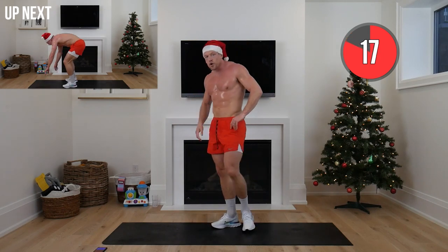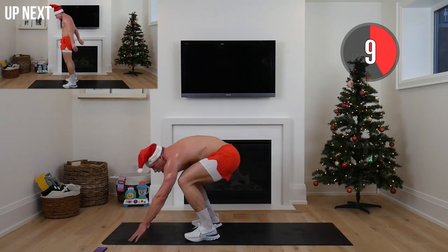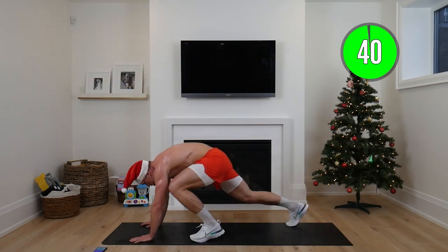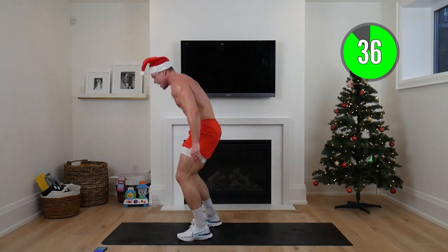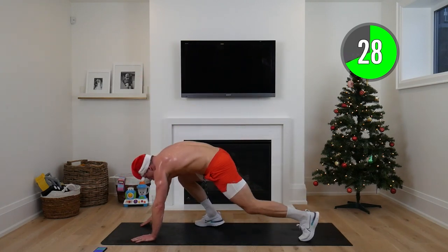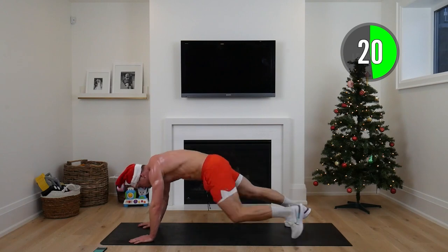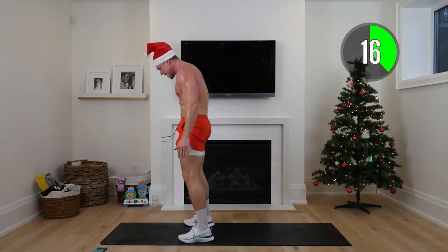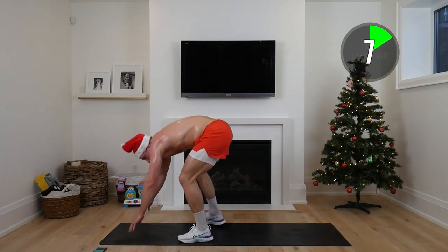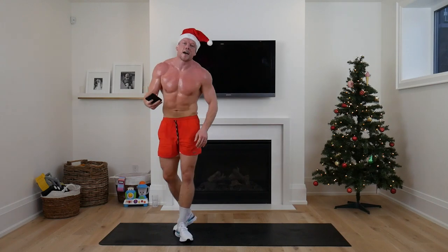We've got burpee get-ups — 40 seconds straight, max effort. No push-up — walk the feet up, stand up nice and tall, walk the feet back, alternate feet forward. Core is tight, works our legs and entire body. Just remember, however many reps is hard for you is all that matters — not comparing yourself to me or anyone else. 25 seconds to go — can you give a little more? Feet nice and far back, drive up from the heels, chest is up. Holy smokes, it's like a swimming pool in here!